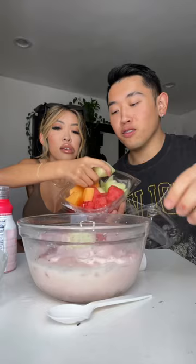And now we're gonna add the fruit. We've got raspberries, watermelon, honeydew, and cantaloupe. Let's try it — mmm, mmm, mmm!